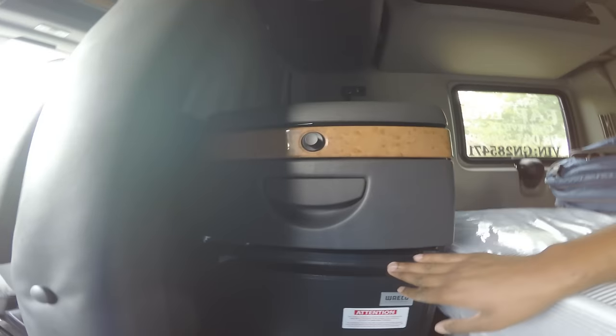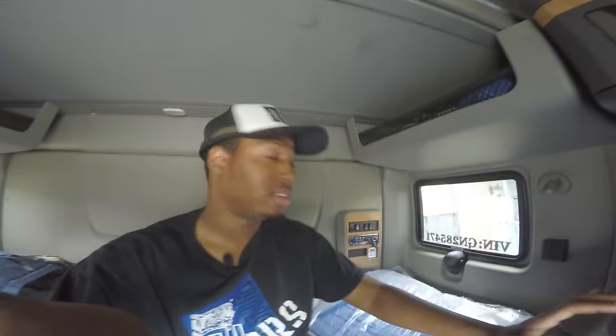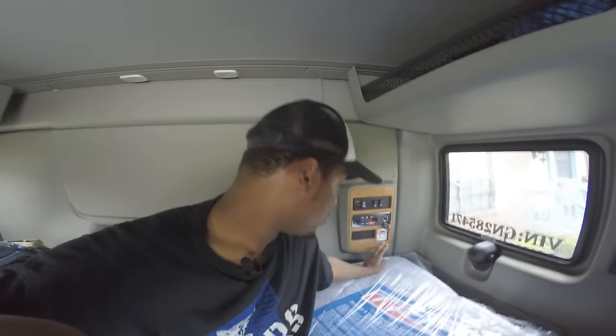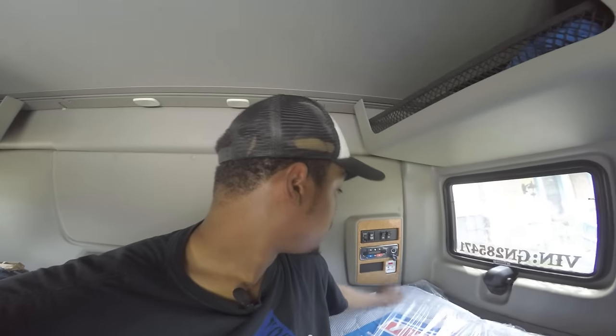I'm going to fill it up with food. Of course, I got my cooler from my night truck that I'm going to put right here on the floor. So basically I'm going to be able to take on double the food and double the drinks while I'm out on the road.